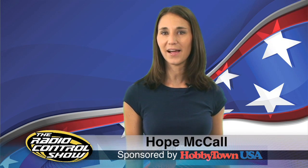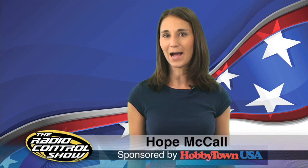I'm Holt McCall and welcome to Episode 9 of the Rated Control Show, sponsored by Hobbytown USA.